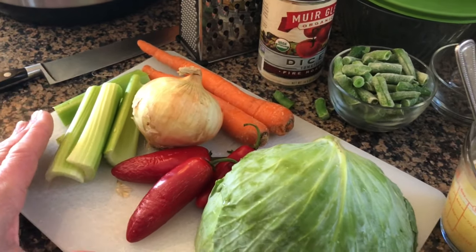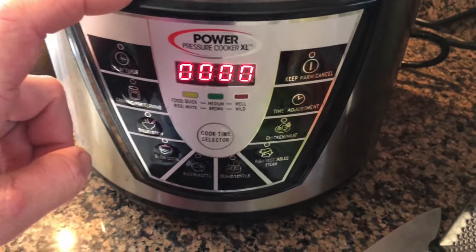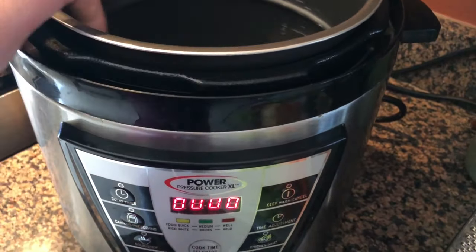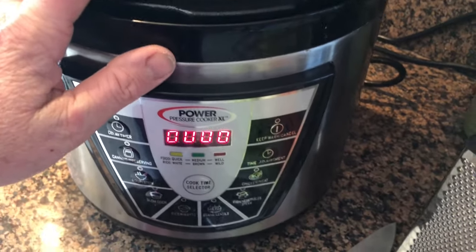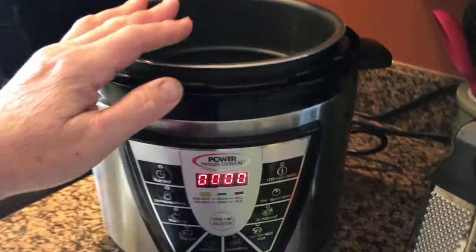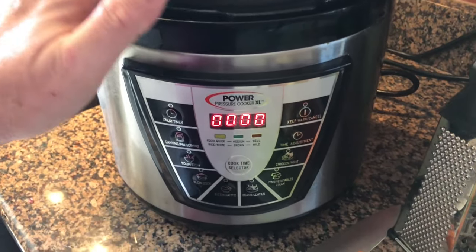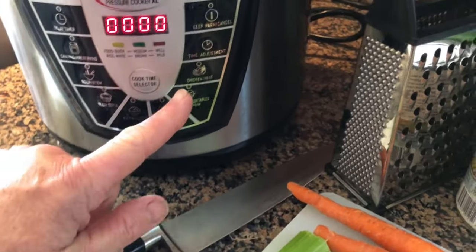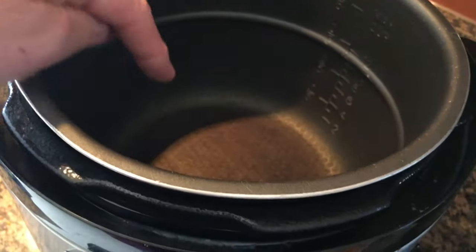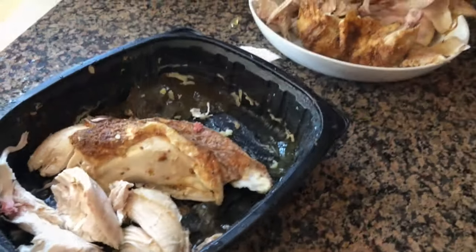I'm using my Power Pressure cooker — I feel like a commercial, but I love this thing. I've had it since around 2015 or 2016 and I use it all the time; it's a permanent staple in my kitchen along with my air fryer. I'm going to set it on the chicken setting, which heats up the pan inside, and I'll add my olive oil so we can do some sautéing.